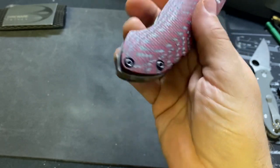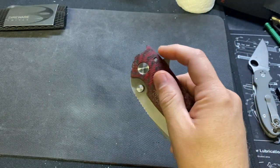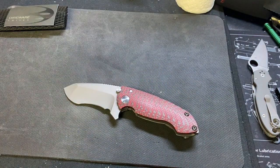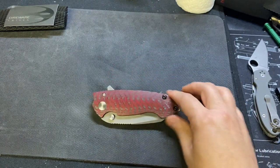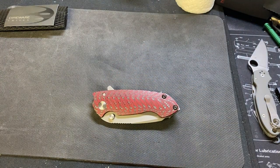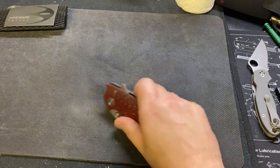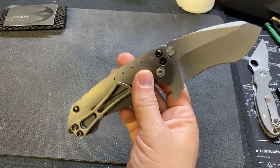Cool-looking backspacer. Guys, this thing is awesome and comfortable, and I can't wait to carry it. I'm going from one gigantic knife to another. As soon as that one-month EDC is up on my Strider XL — which I love that knife, guys, I love that knife — I'm going to start carrying this fat boy. So there you go.